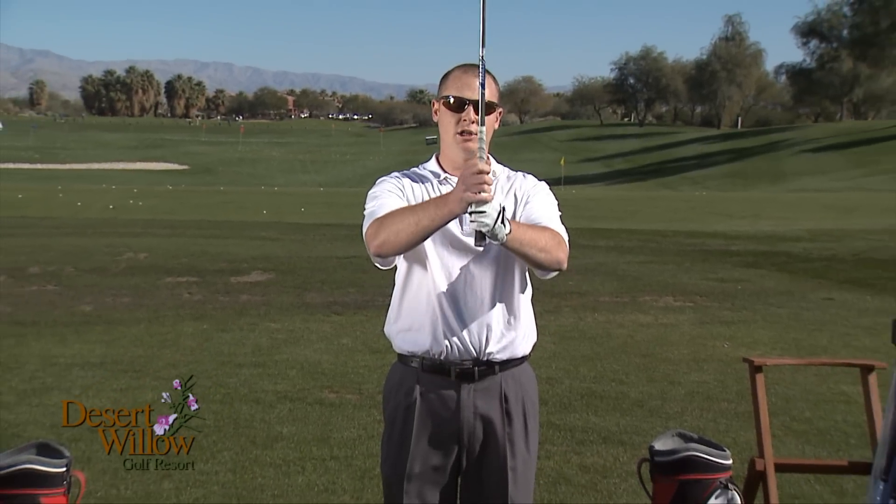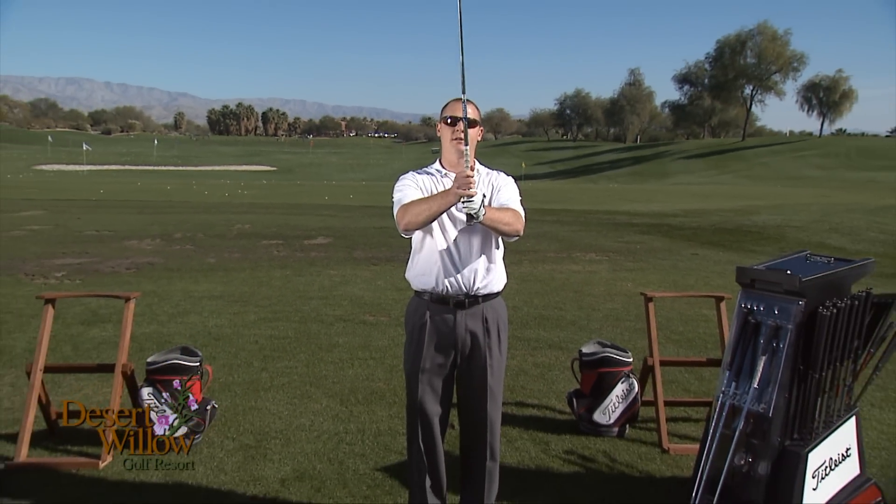First thing you want to do is club up, so take an extra club. If your shot requires a seven iron, go with a six iron. In this case, my shot requires a seven iron. I have a six iron in my hand, and the reason for that is I'm going to use a three-quarter swing and choke down an inch to two inches on the shaft of the club.